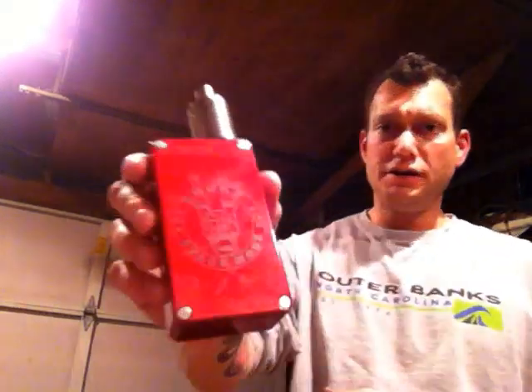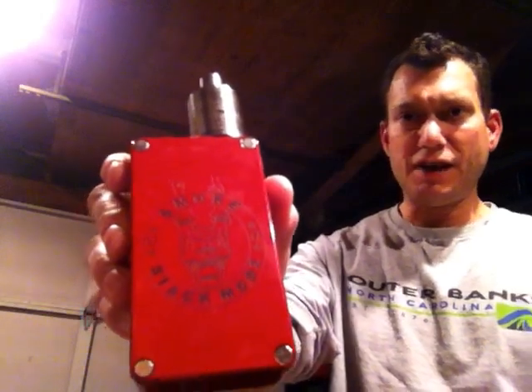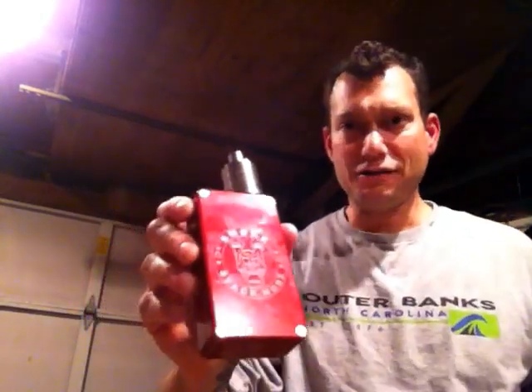I want to thank Joshua Ketterman of Smokestack Mods. I just got this in the mail today. I bought this — it was a fantastic value.